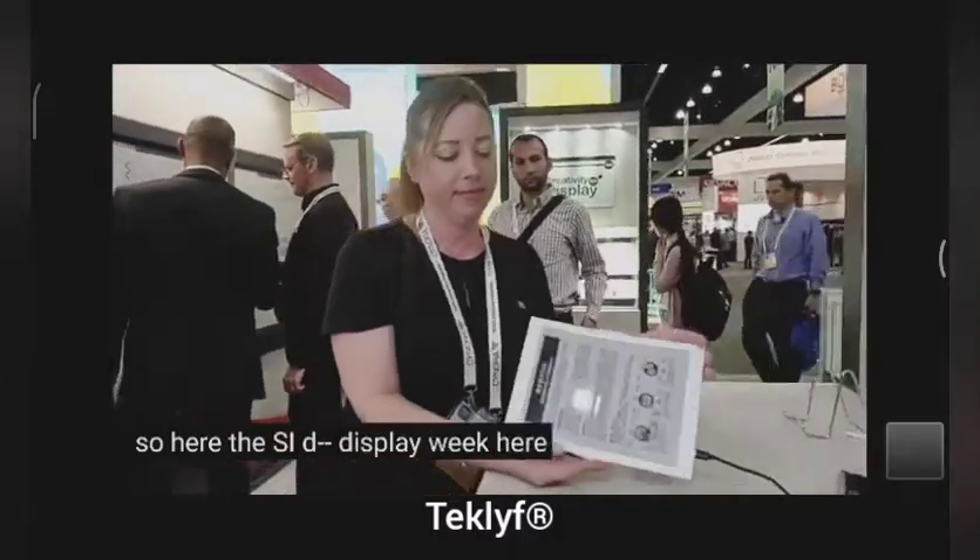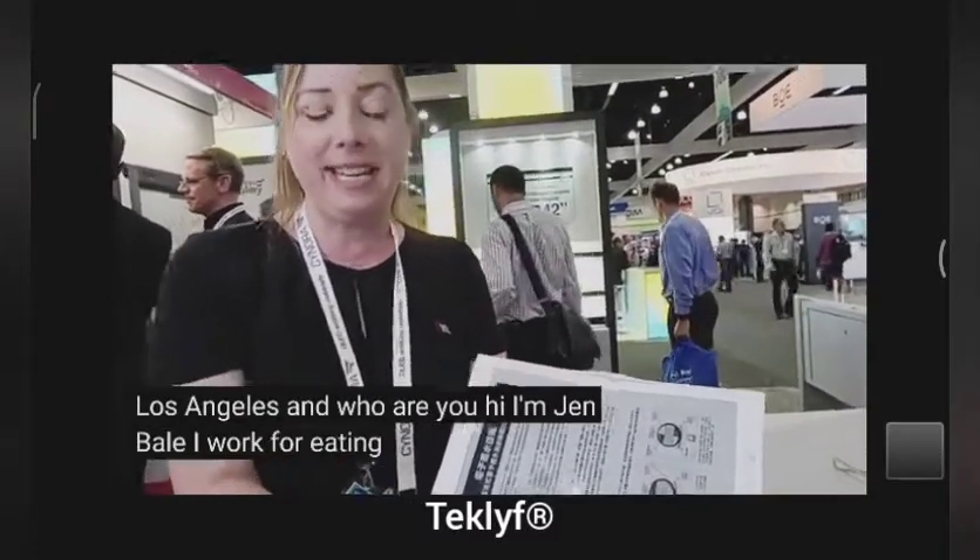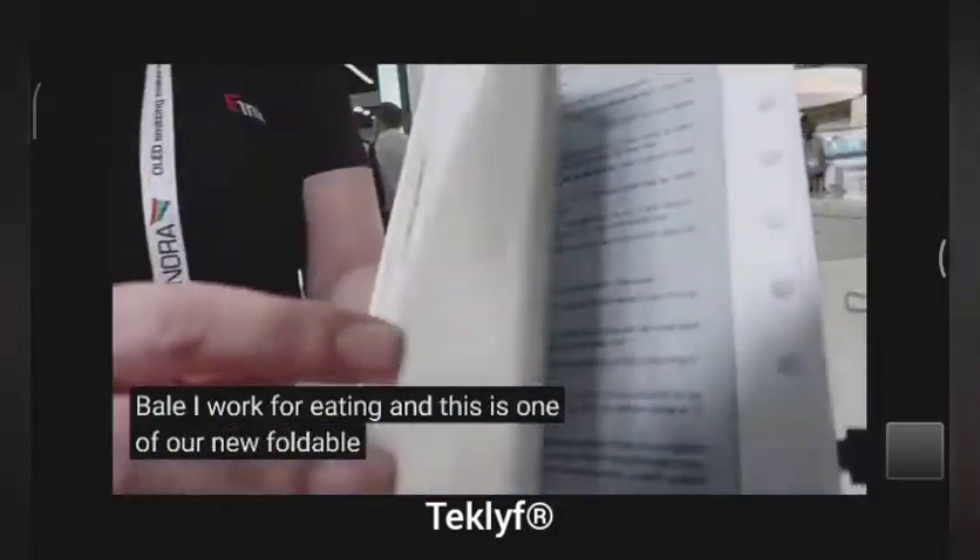SID Display Week here in Los Angeles. I'm Jen Vale, I work for E-Ink, and this is one of our new foldable prototypes.